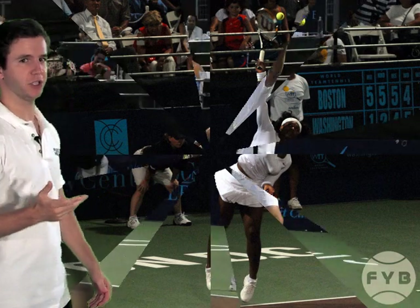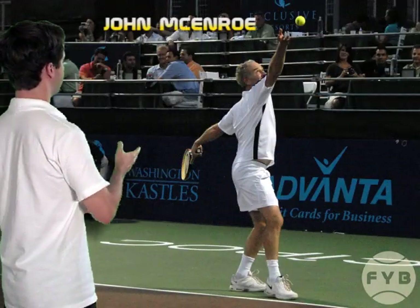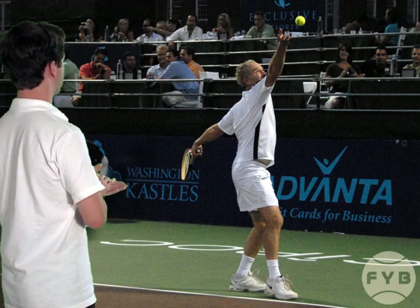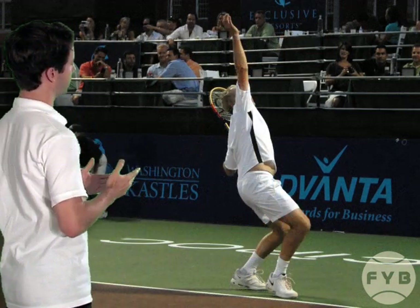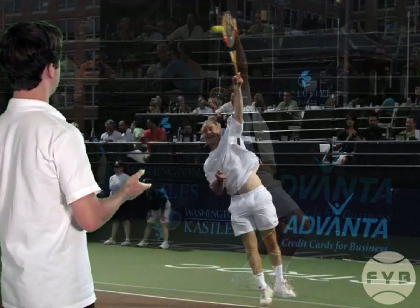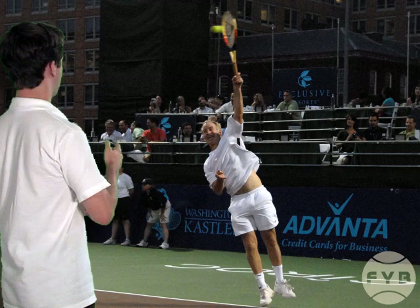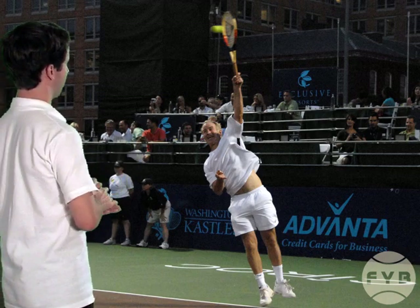Now let's check out John McEnroe. This first picture here he's tossing the tennis ball — again this is right after he's let go of the ball at about the top of his head. In this next picture he's continued to extend his arm after the toss so his tossing arm is now extended straight up. And finally at contact, he's placed the toss so that he can make contact with it out in front of his body and over his hitting arm shoulder, which is his left shoulder since he's left-handed.